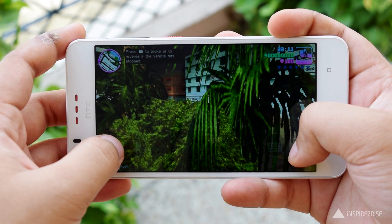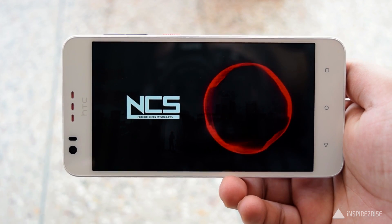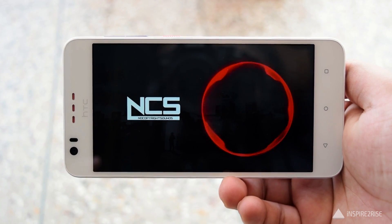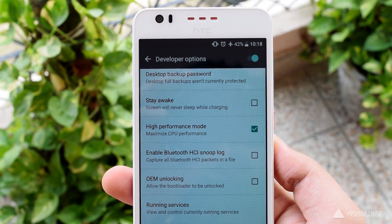Let's just test the audio output. It supports 24-bit 192kHz audio, and a good thing about the audio is that it has stereo speakers.